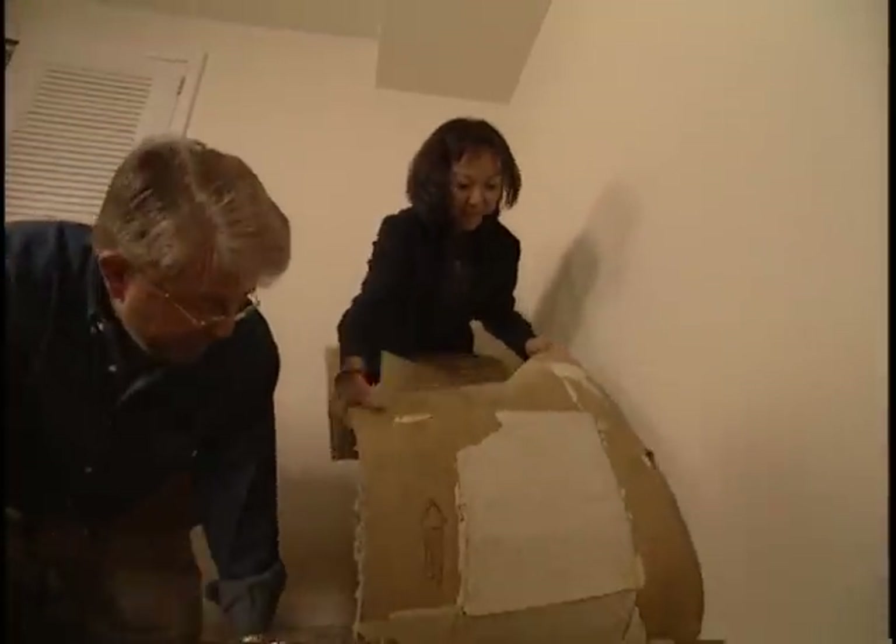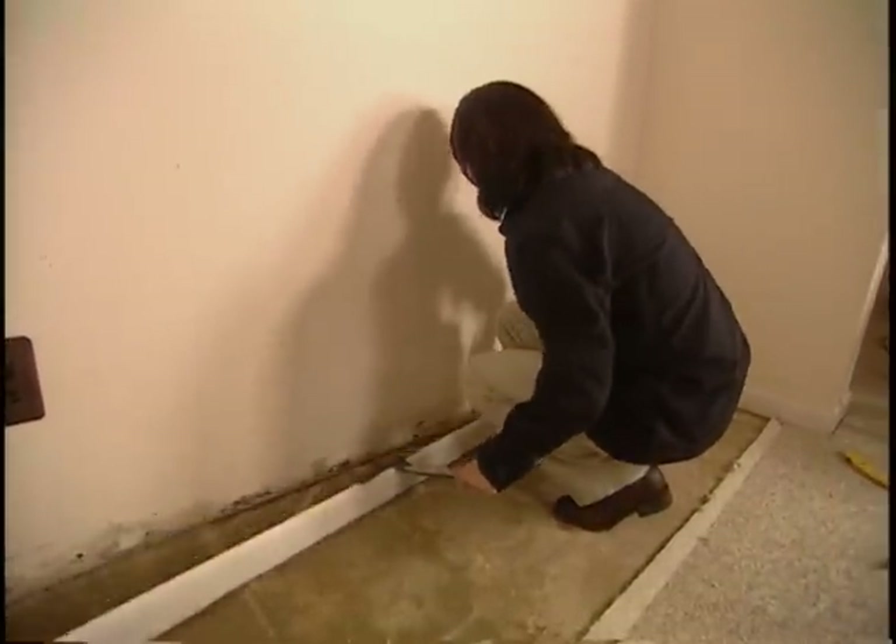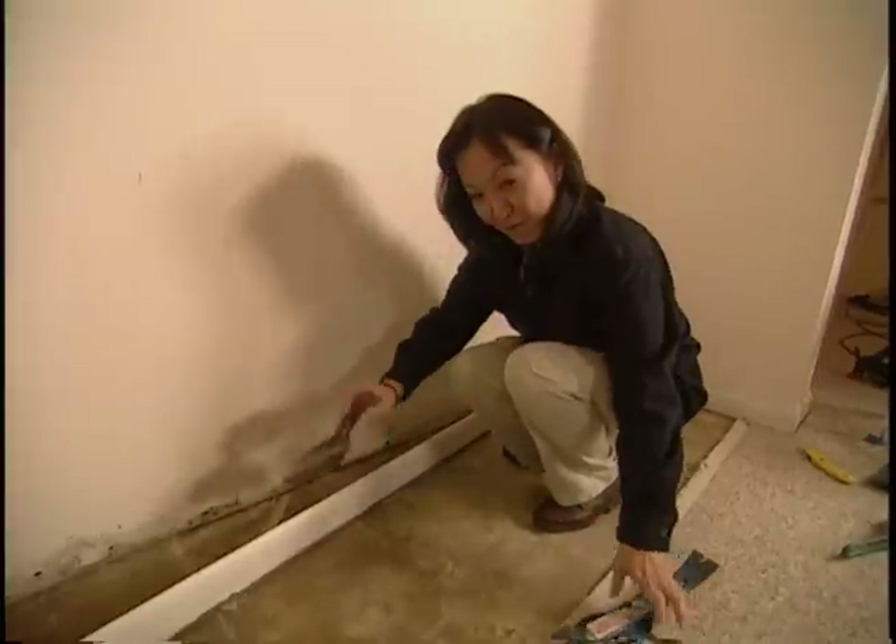Yuki pulls up the carpet, and then moves on to remove the molding. Well, the baseboards are off, and we're ready to build our walls. That was pretty easy.